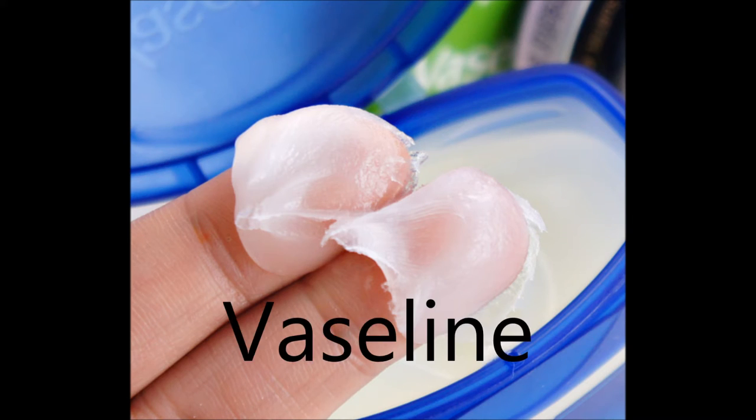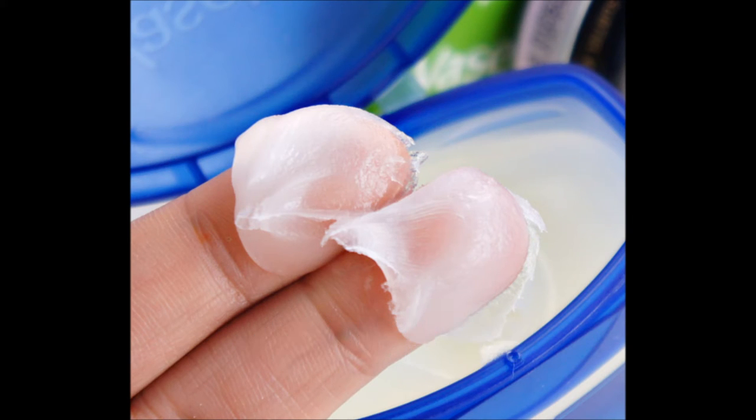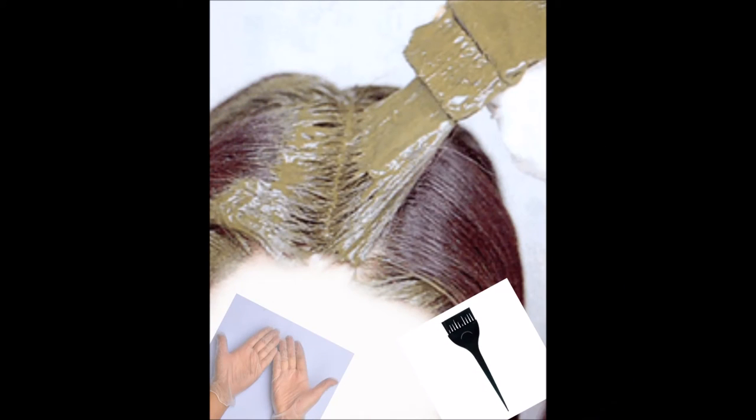After mixing it completely, I'm going to apply petroleum jelly or Vaseline to my skin around the hair so that I can avoid stains from henna. I'm using a hair brush for applying — you can even use gloves. Now you can see I have applied henna to my complete hair.